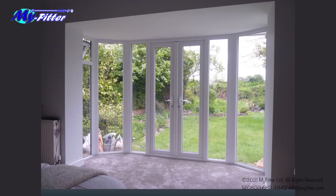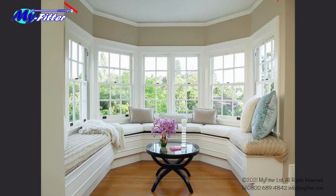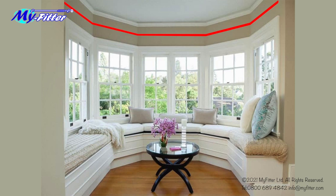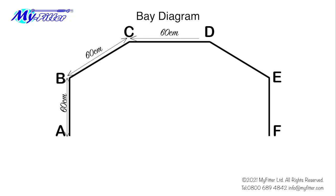For larger bays, the principle is exactly the same. Identify a flat profile line around the bay as before. The profile line doesn't need to be at the top — it could be around the floor. Just establish a reference line to use as the profile line, ideally where the product will be fitted. Once you have decided where this line will be, draw out the bay and letter the points around it starting from the first left corner. Now measure from A to B, B to C, C to D, and so on around the bay, taking note of the measurements as before.